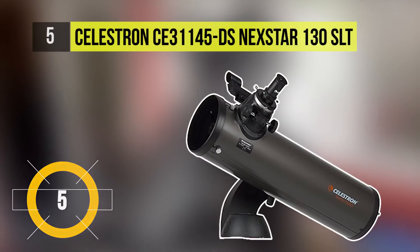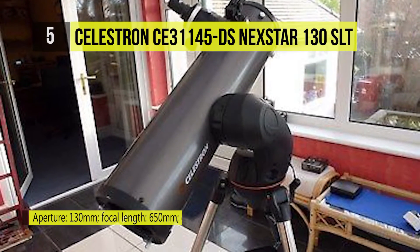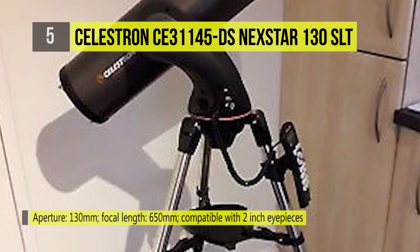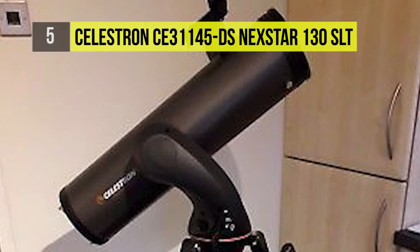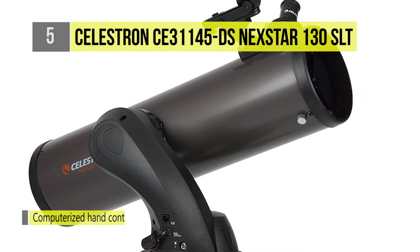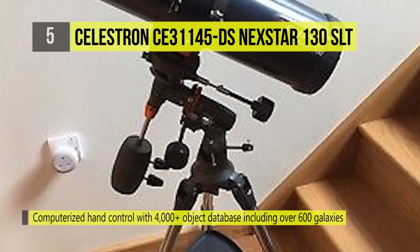The Celestron Nexstar 130 SLT 130mm F-5 reflector telescope's combination of large aperture and shorter focal length leads to a fast F-5 focal ratio, making this iteration of the Nexstar telescope series ideal for wide-field astrophotography or making detailed images of the moon. It includes two eyepieces, an unmagnified finder scope, and a stainless steel adjustable height tripod. Setup is made easy through the use of several alignment procedures, and keeping objects centered is accomplished with variable tracking rates.